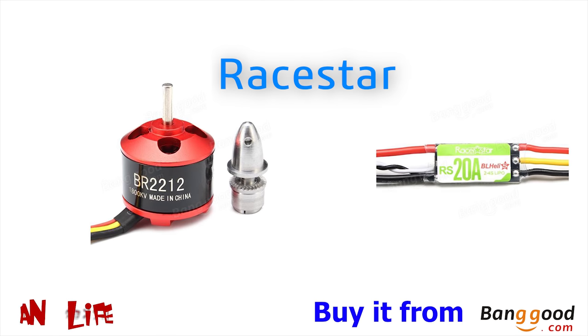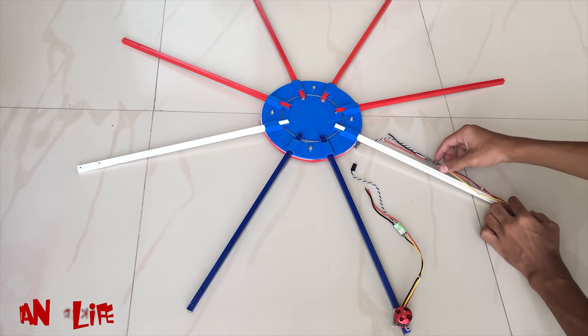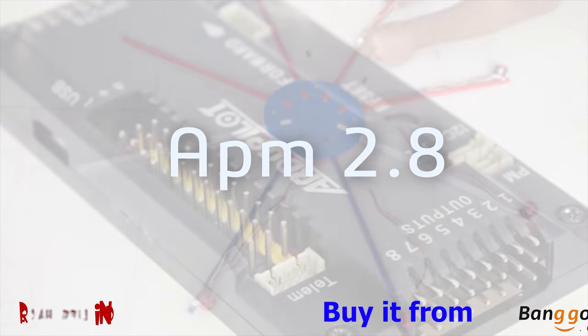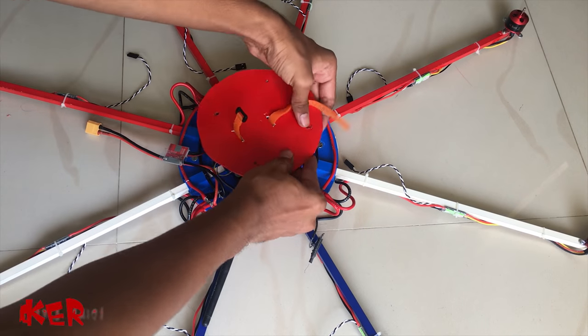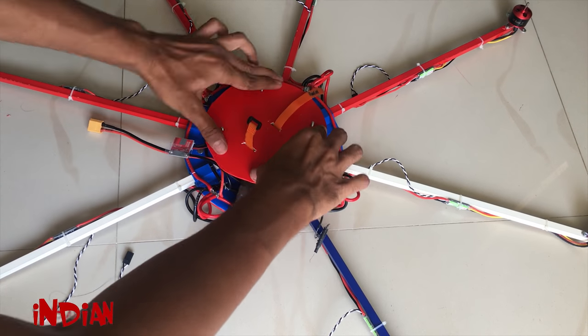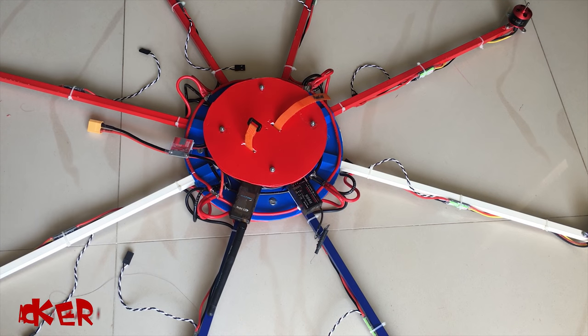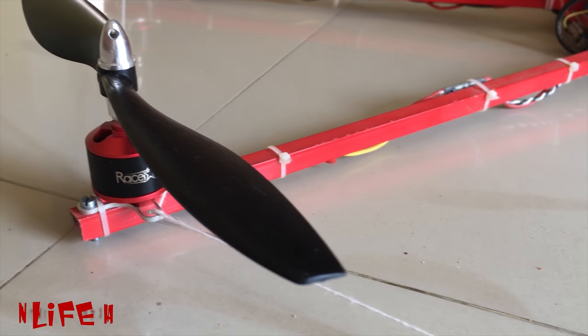Here I am using a Raystar 1000kv motor and a 20 ampere ESC. I am also using an APM 2.8. Details of all the products used in this video are in the description. After fixing all the parts, you just need to calibrate your drone with a computer using Mission Planner software, and your drone will be ready to fly.